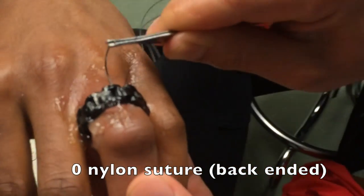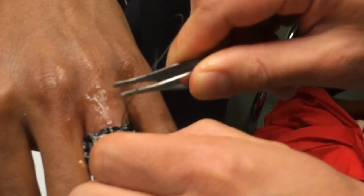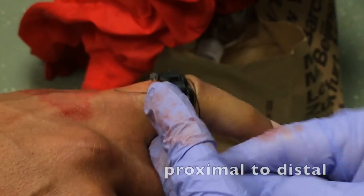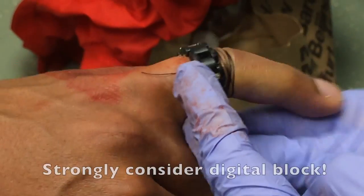Take an O-nylon suture and back-end it to get underneath the ring from proximal to distal. Go ahead and cut off the needle — you're not going to need it for this technique. Using the long end of the suture on the distal end of the ring, go ahead and coil the suture around the finger tightly in order to compress the tissues that are distal to the ring.